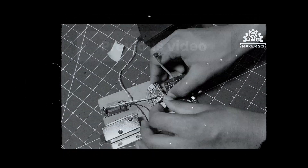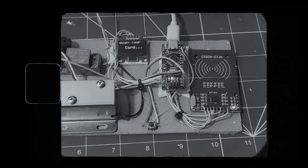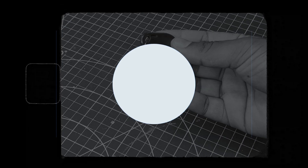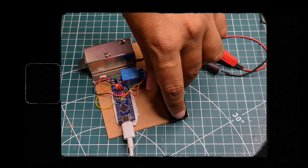In one of our previous videos, I built an RFID wallet. It worked perfectly, but I had to carry the RFID card, and that is not convenient for me. So I thought, why not upgrade it? That's when I decided to build a fingerprint wallet.